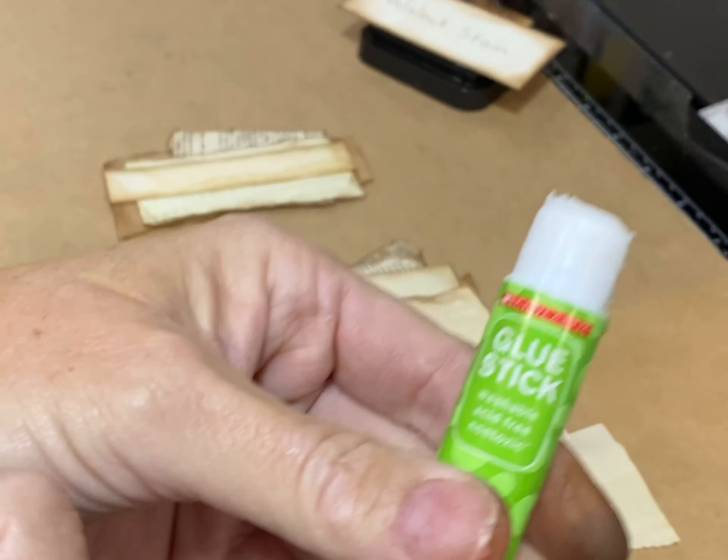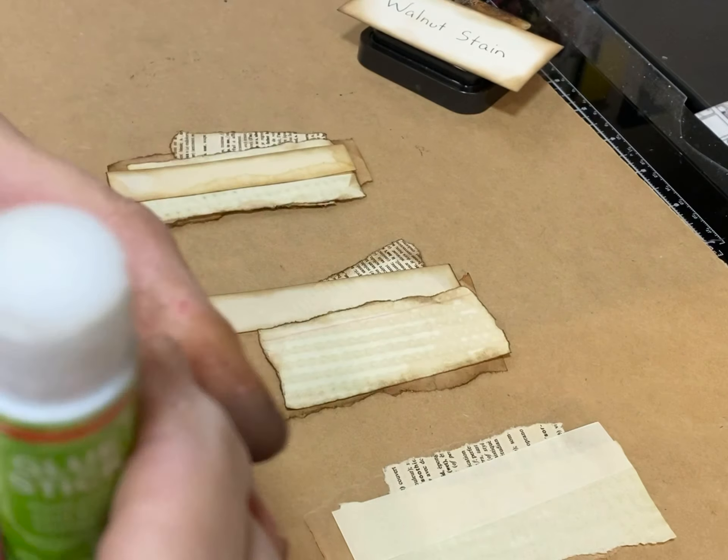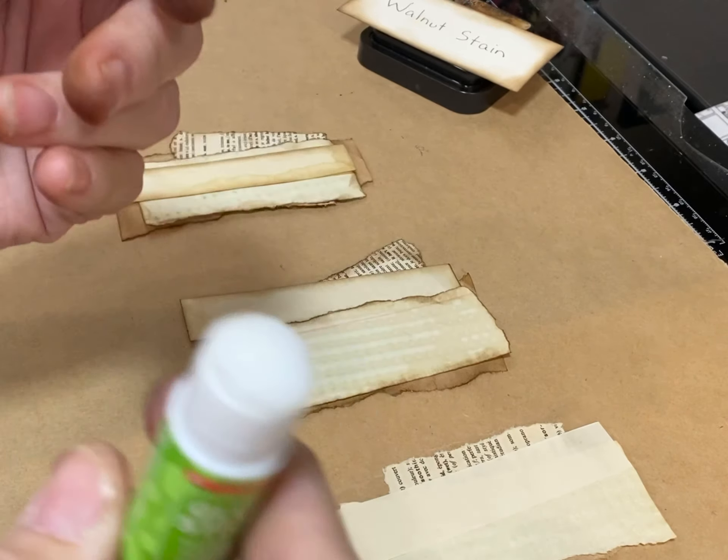Don't get this glue stick — I had it left over from my classroom. I like the Gorilla Glue Stick, and other people have really good luck with YooHoo and some others. Try for yourself; you'll find something you like.